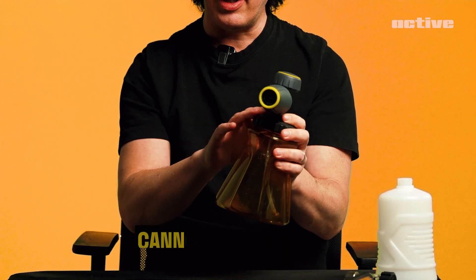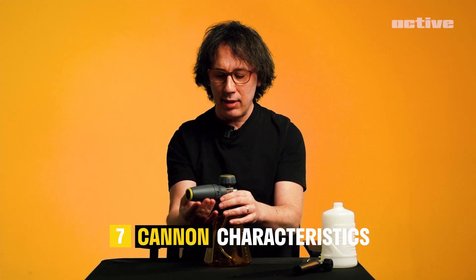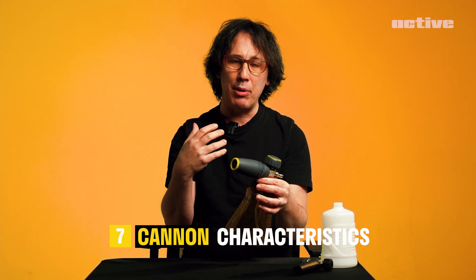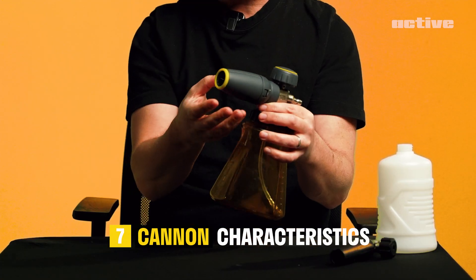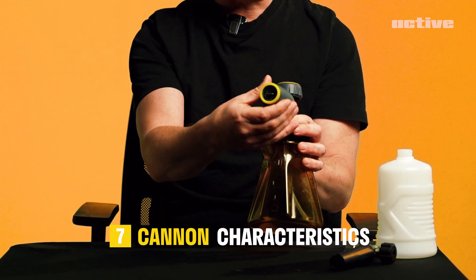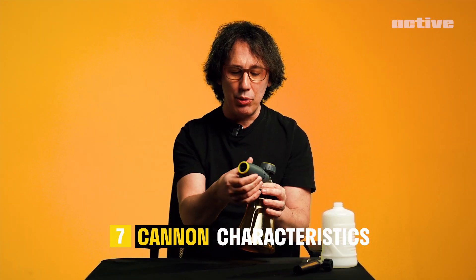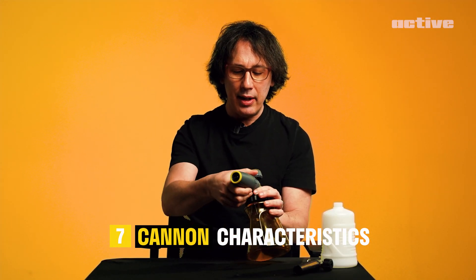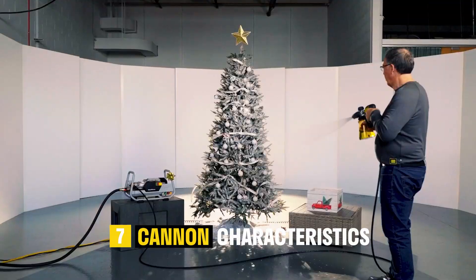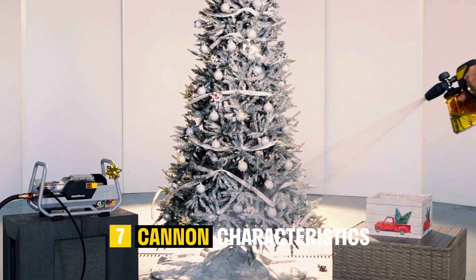The lid of the bottle has a nice grip texture — easy to open with wet hands. The cannon itself: this particular model doesn't have any texture on it, but the production piece will have textured grip on the cannon. So when you're adjusting the fan shape, you can do it with wet hands, no problem. Nice and easy — it's a very smooth action as well. And you can also rotate the whole thing to change the angle of the spray: vertical, horizontal, everything in between.